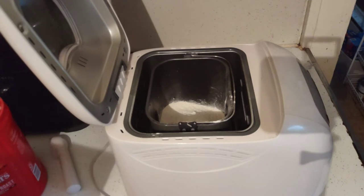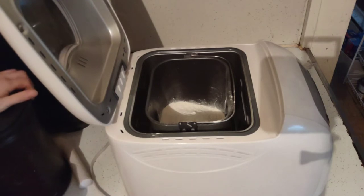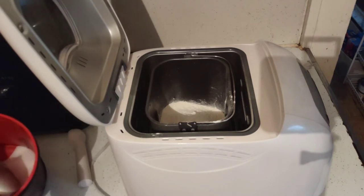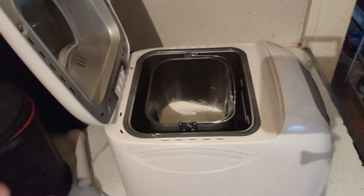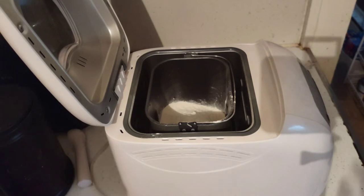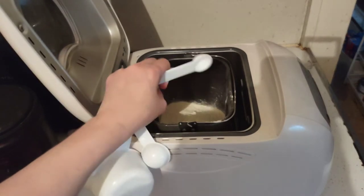Making sure all the ingredients are in, we need a tablespoon of sugar and one and a half teaspoons of salt. Dump the sugar in, and now one and a half teaspoons of salt. Now we're going to close the lid up.